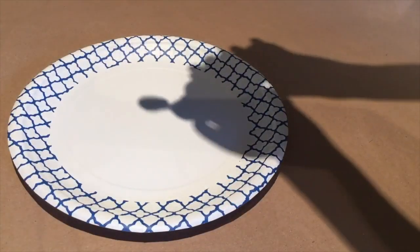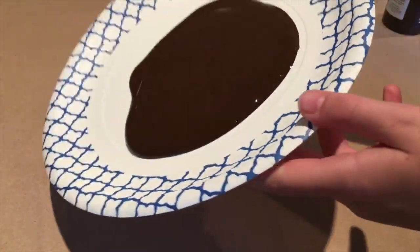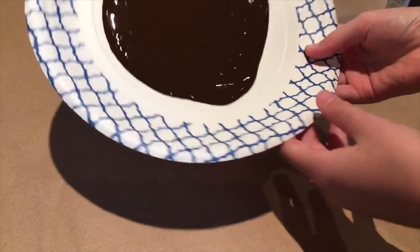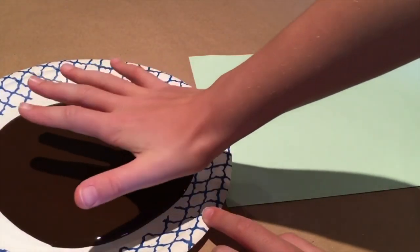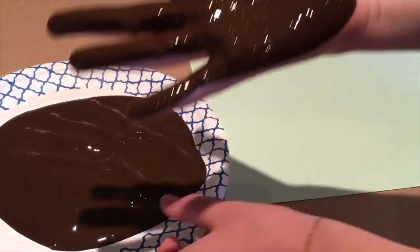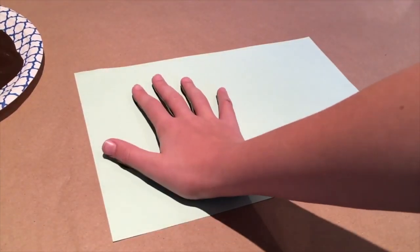First we're going to put some paint on our plate. Then we just want to tip the plate so that the paint can spread evenly. So now all you have to do is place your hand in the paint. Now our hand is covered in paint — I'm just going to be placing my hand on the left side of the paper.